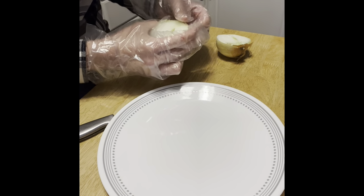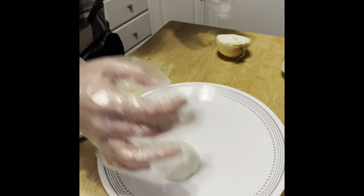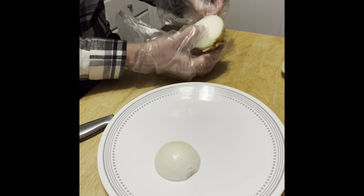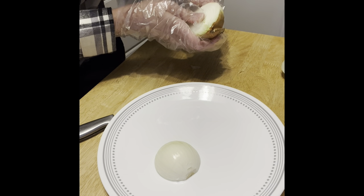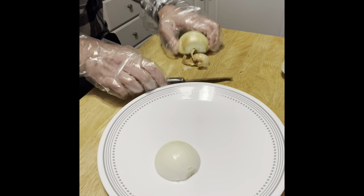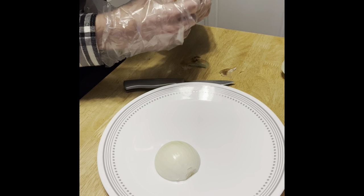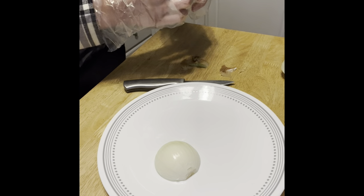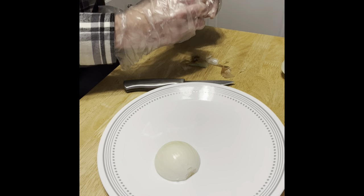I'm not crying, you're crying! Is there a way to peel this onion properly? I'm wearing these little gloves, but I feel like they're not doing anything. I was thinking that with my skin not actually touching it, it would be less painful on my eyes — but I'm not sure that's possible. I don't want to peel this over the plate because I don't want the skin and nasty stuff getting everywhere.